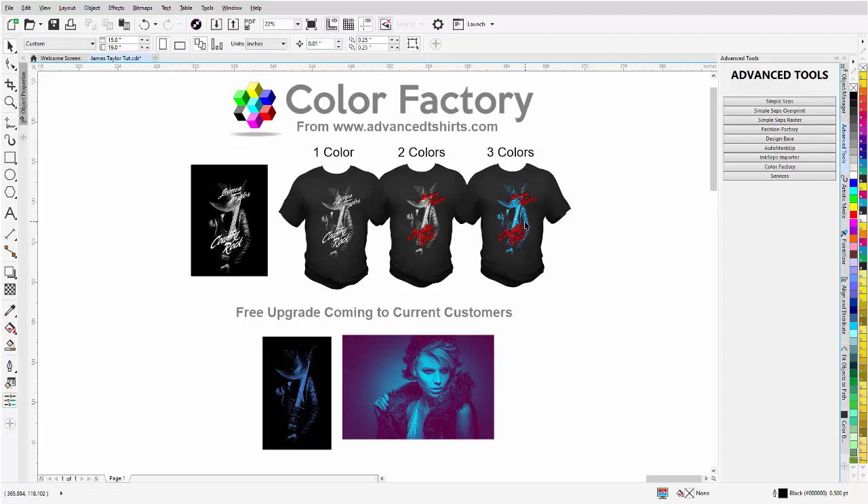You can say, here's what you asked for, but I prepared this for you, and this only takes an extra few minutes working with the monochrome, dual tone, and Color Factory. I'll also do some work with the Fashion Factory to add a distress effect to the text. Then you take these three designs to the client and ask an open-ended question — a question they're not going to say no to, because once they say no, it's very hard to get past no.